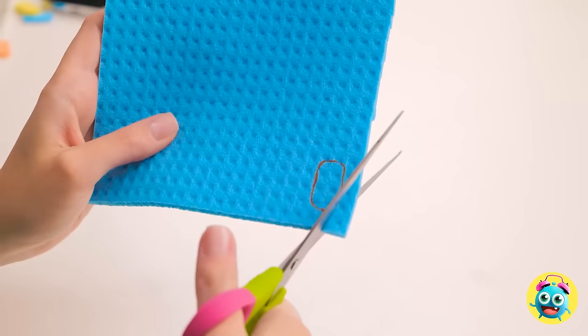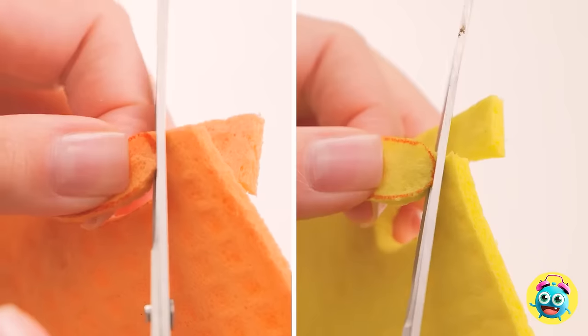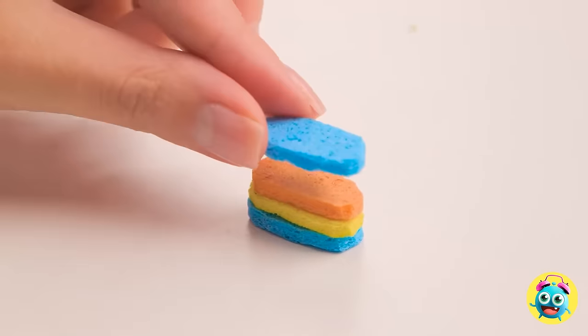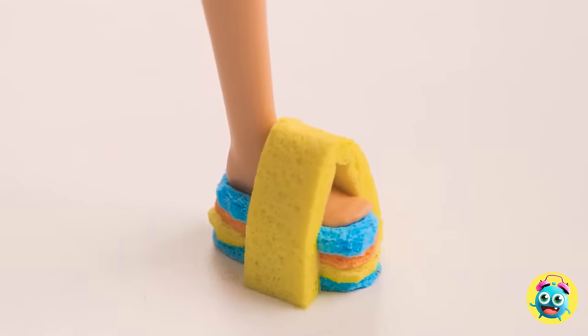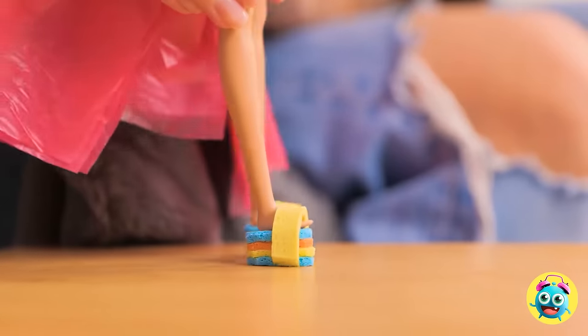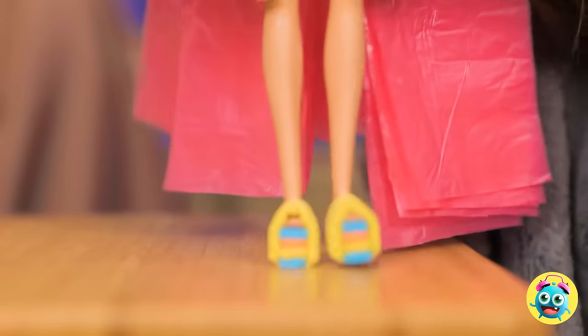Wait a second - I've got it! I've drawn an oval on this sponge. Then I'll cut it out. I'll do the same with different colored sponges - this'll be so colorful! Now I'll stack them on top of each other, just like this. I'll glue another piece of foam around it. Try them on! Wow, they're the perfect fit! Let's take them for a test drive! Girl, you are looking good! Stylish and practical! I want a pair for myself!